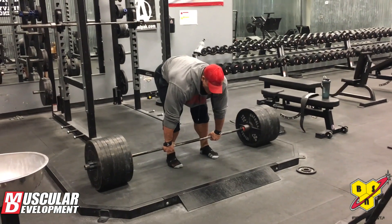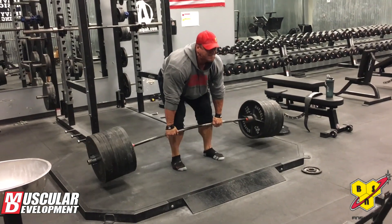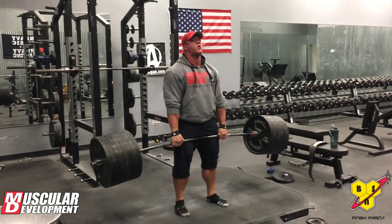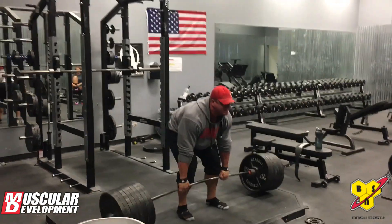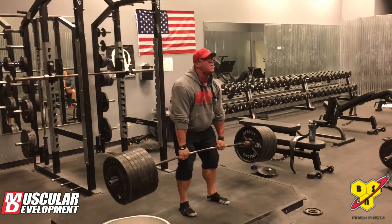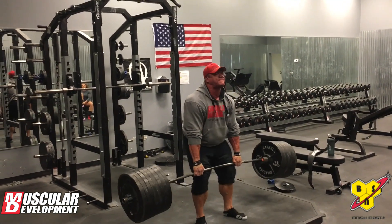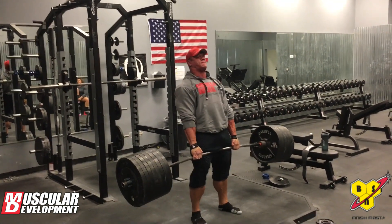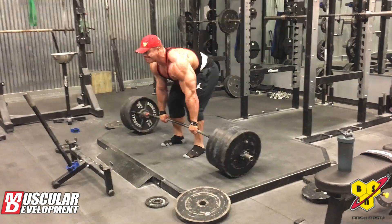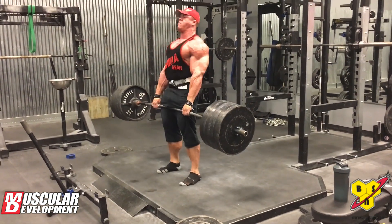We do a lot of warm-up sets and then go into max effort sets. The way we structure those is essentially a top-end set of about five to six reps, then we reduce the load by ten percent and do a second set. If you're going all out, that reduction in load will produce a pretty consistent rep count matching the first set. Then we do one more reduction and one final all-out set — three working sets total.